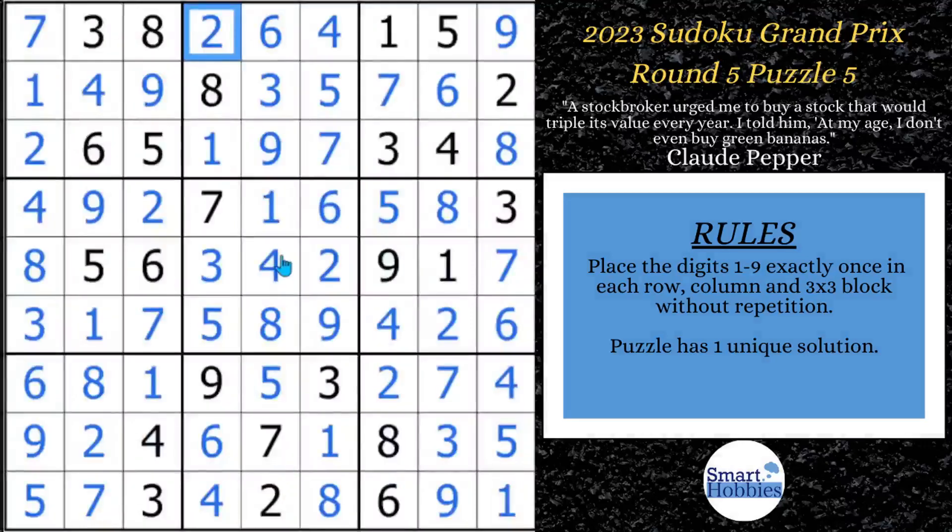I just showed you a little bit of what you could do with naked triples. Check out this other video to see even more applications of this amazing strategy. Please consider supporting me on my buy me a coffee link — I do appreciate it. Thank you so much for watching.